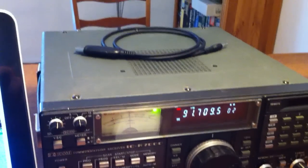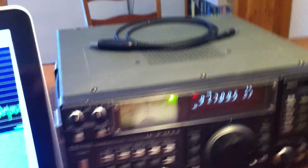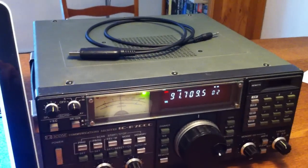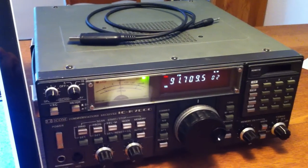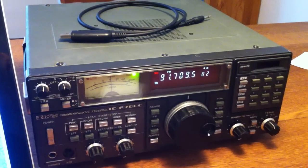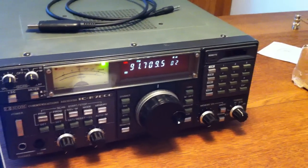One last thing: this cable on top of the receiver is the ICOM CI-V control cable, enabling me to control the radio from the computer, which can be nice if you want to set up frequency scans or just manage the memories and such.